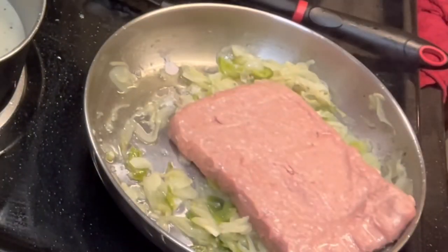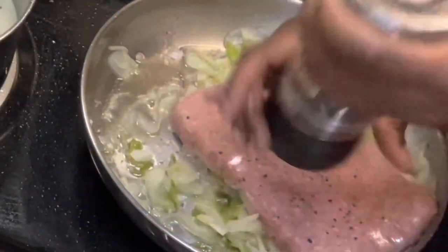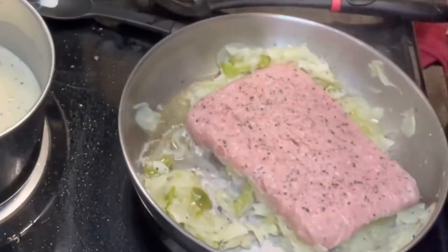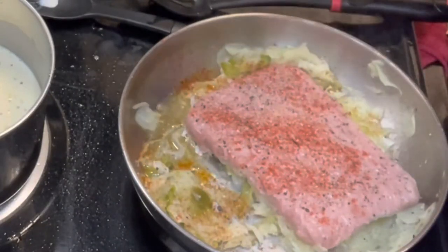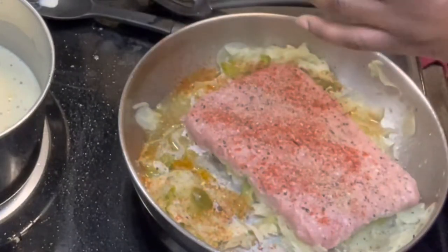Now add the ground turkey to the sautéed veggies. We're going to add in our seasoning: one teaspoon each of black pepper, paprika, Cavender's Greek seasoning, Tony's Creole seasoning, red pepper flakes, and Italian seasoning. Because we're using so many seasonings, we don't need any more than one teaspoon of each.